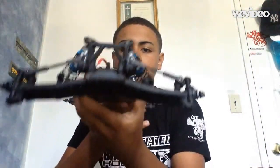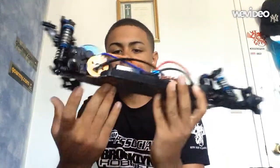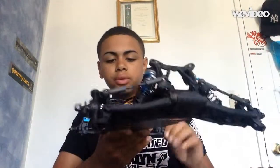So here it comes guys — the B5M. I'm totally in love with this buggy. Very smooth in the diff.